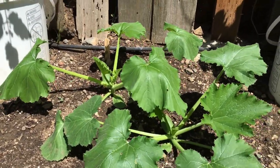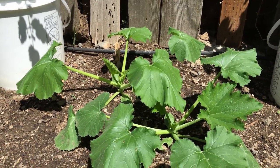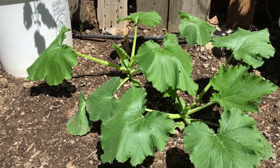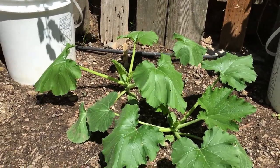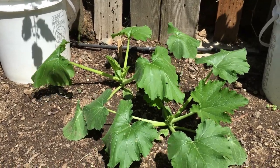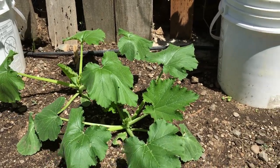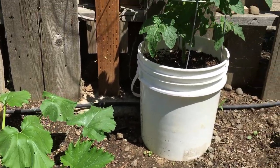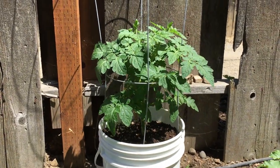Right down below we've got some Jackpot zucchini. I planted out a few seeds a few weeks back and they popped right up and they're growing really really well right now. I've been seeing a lot of people who've got zucchini already coming out of their gardens and I've been really jealous, but I've got mine coming really soon — I'm sure of it.